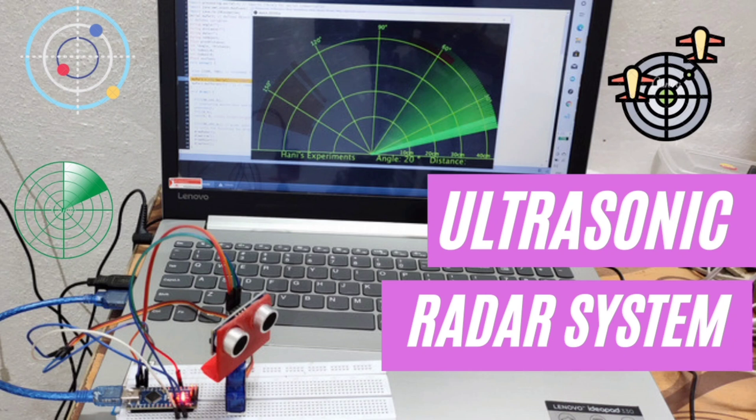Hello guys, this is Amit Kumar Sahu. Welcome back to my YouTube channel. Today I am going to tell you how to make an ultrasonic radar system at home.